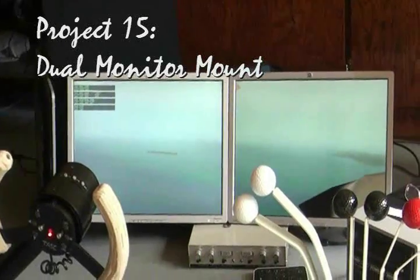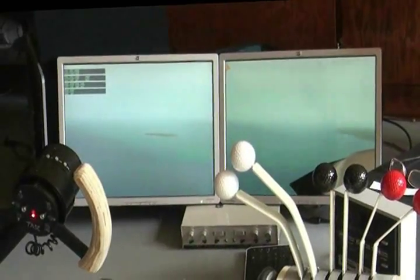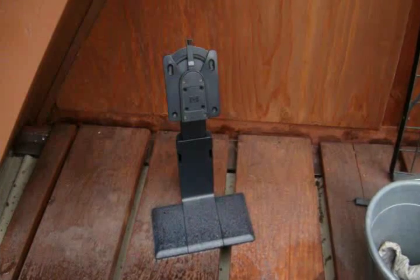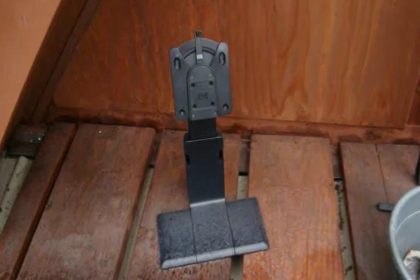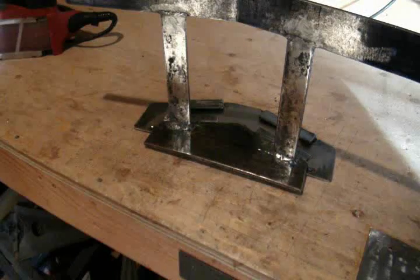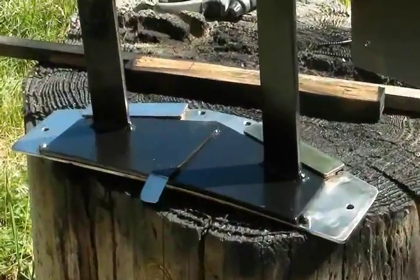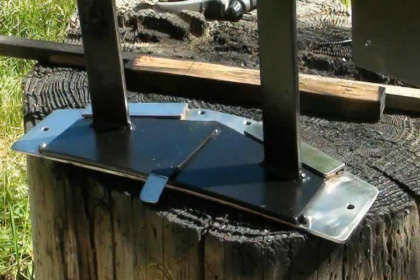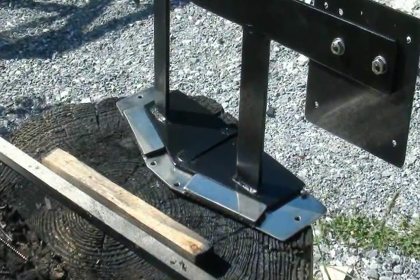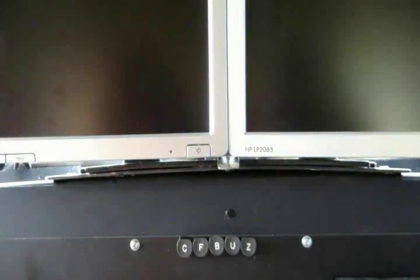Hidden but not forgotten is the dual monitor mount. This mount must be easily removable for transit, but solid and flush with the dash. Because there's no room at all, the original mount couldn't even be considered, so off to the welder to fab something up. The whole bracket is guided into a stainless plate and then snaps into place once seated properly. The tab is lifted to pull it out. After a paint job and a polish, the mount is ready — a perfect fit on the dash.